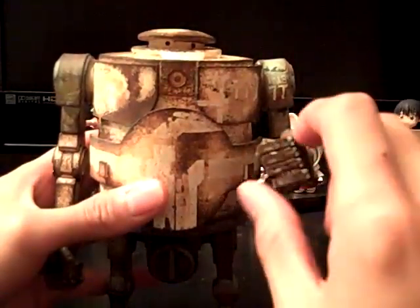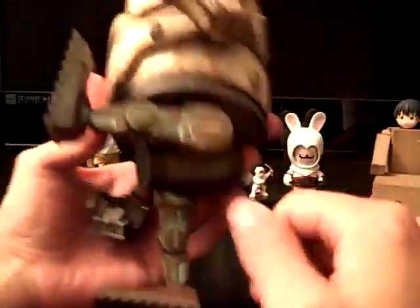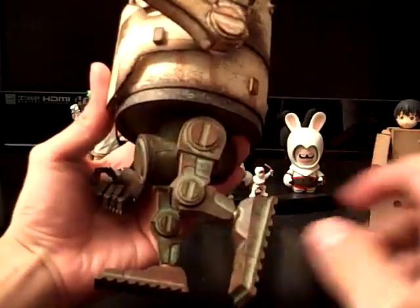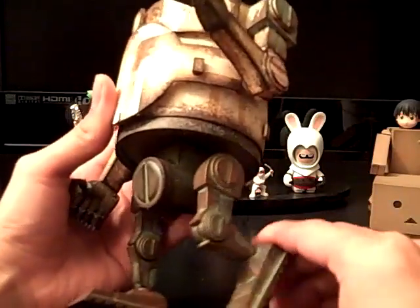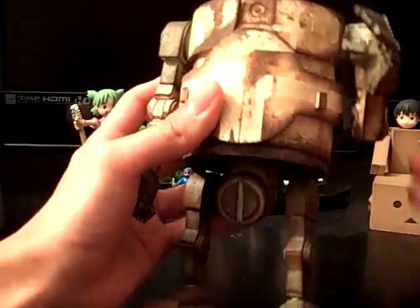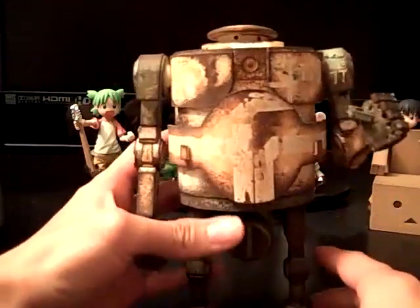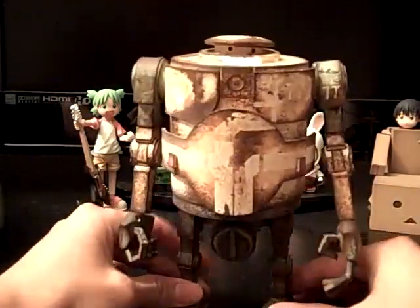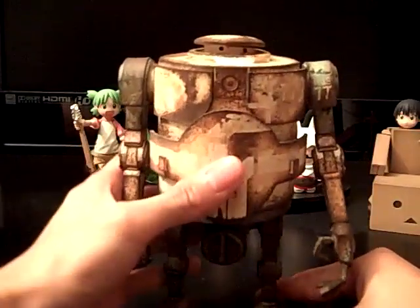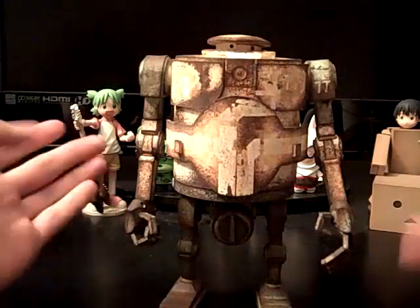As far as I know this is as much articulation on the one-sixth scale Brambles as it is here. As for the legs, you can go up, back, bends at the knee, and his foot is also on a ball joint so you get some posability. Not that much posability on the legs but it's a good amount — for a vinyl figure it's very cool that they have this much articulation.